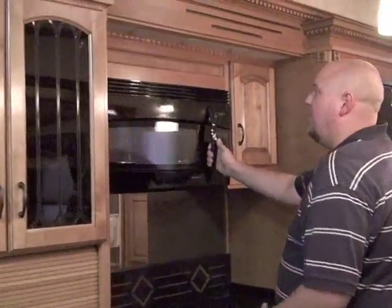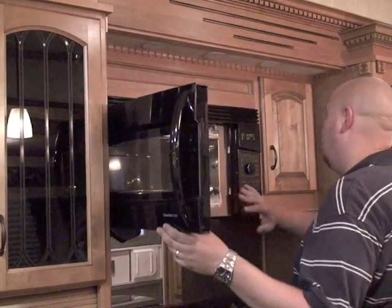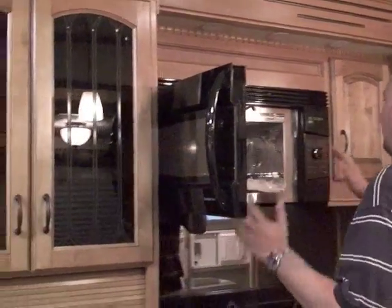Over here you have your nice large Avanian microwave oven. If you open it up, it has racks inside. This will cook, bake, brown — anything you want to do: biscuits, pizzas, pies.